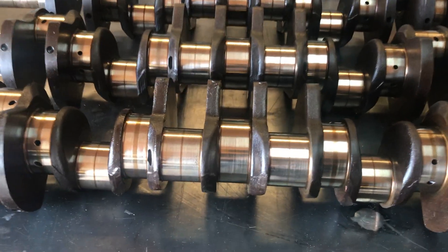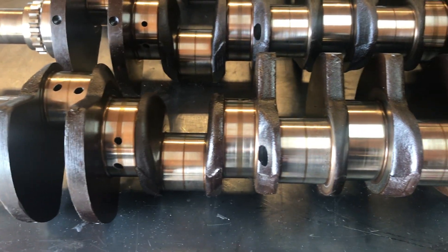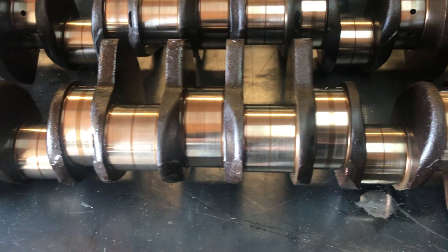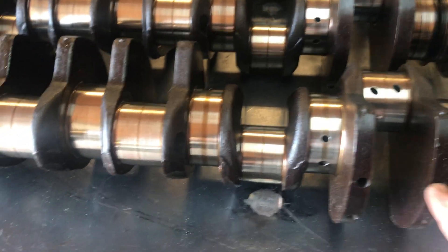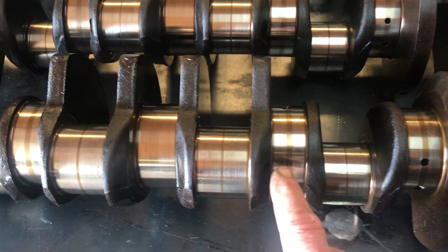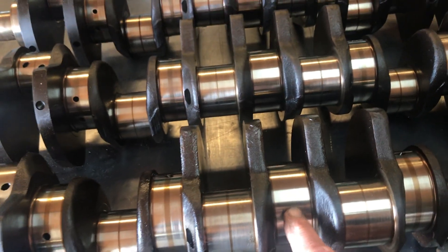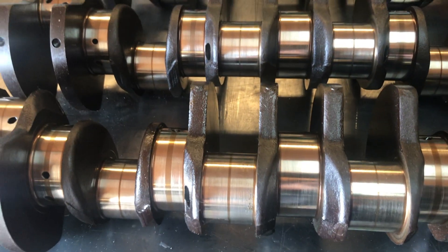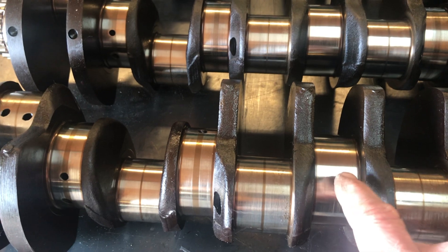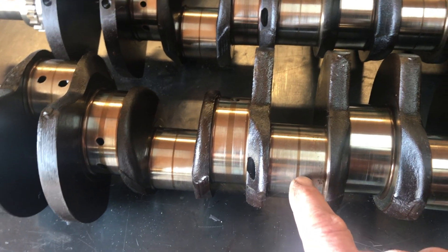Let's take a look at the first one. What's going to determine whether we use a crankshaft or not is the measurements of these journals. The ones that the crankshaft spins on inside the crankcase are called main journals — they're all lined up along the center of the crankshaft. Then we've got the crankpins, these right here.